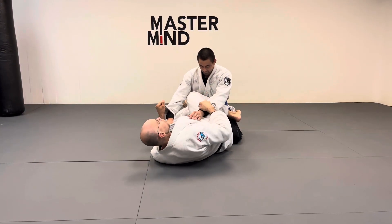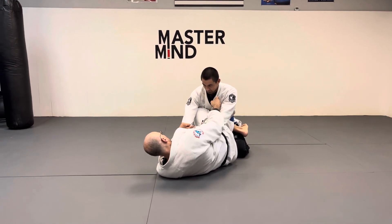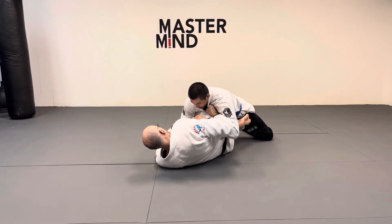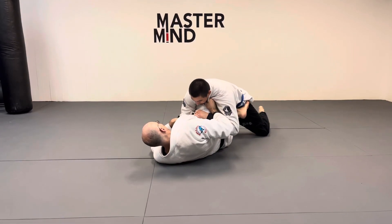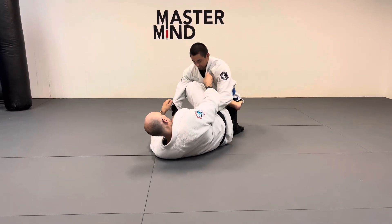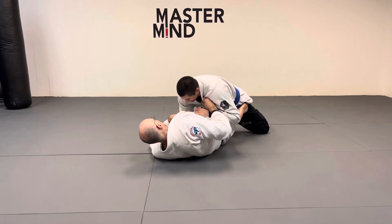What most people do — and what gets them in trouble — is they drop their leg on the ground like this. The problem is when Michael drops his weight, I'm in trouble. I can try doing something with the far leg but he's effectively smashed it so I can't do anything. I'm trying to sweep Michael right now but he's probably going to pass and get around this. Too many people — as soon as you do this, anyone good drops their weight on it and you're going to have a problem.